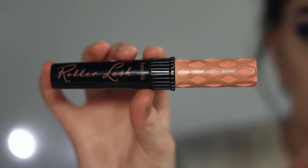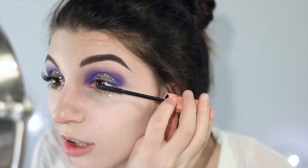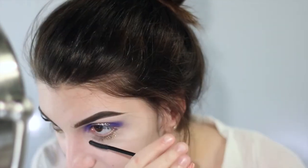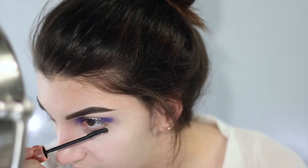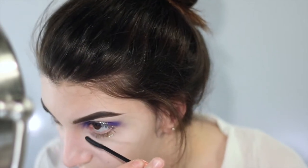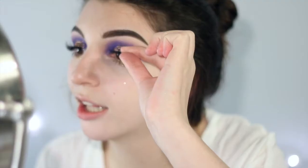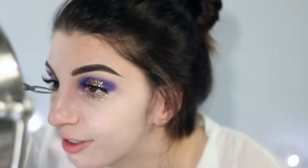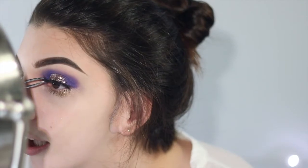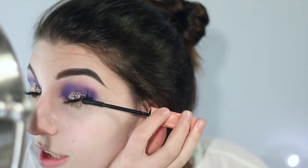Now I'm taking my Benefit Roller Lash Mascara and just doing a light layer to kind of mask the shade of my natural lashes. Really make sure to build up those lower lashes too because I'm not adding false lashes on the lower lash line. I'm taking my NYX Wicked Lashes in number 15 — these are great, they're so cheap, the lash band is really thin so they're easy to apply and really comfortable. I'm blending my natural and false lashes together with some mascara.